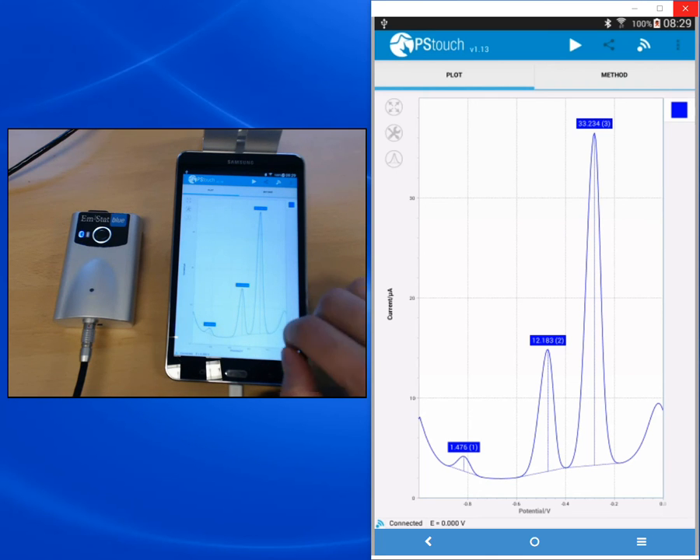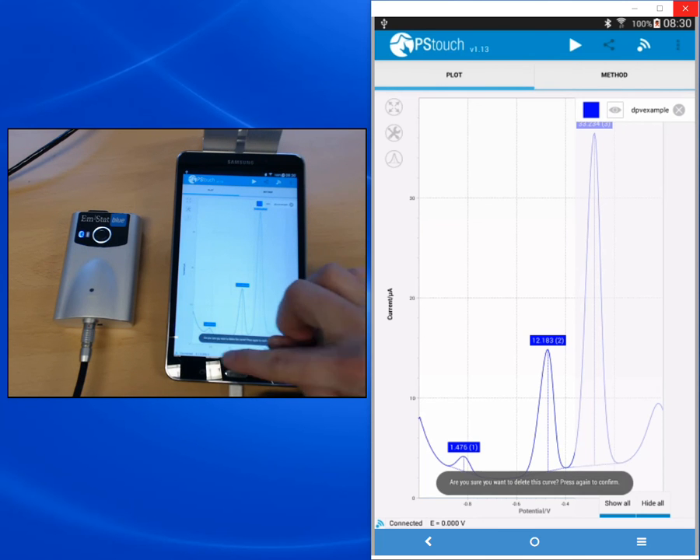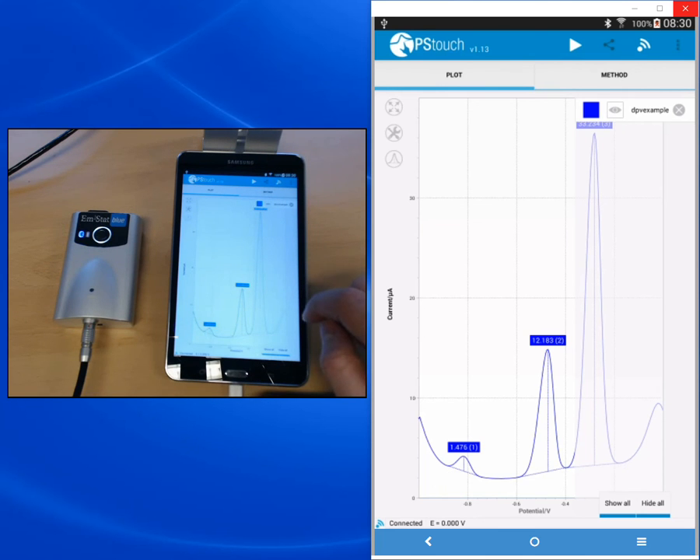To operate the legend, you need to drag it out from the right — swipe from the right edge to the center. In the legend you see the color of the curve, its name, and icons to manipulate it. The eye icon lets you hide or show the curve by tapping it. At the bottom you have buttons to show all or hide all curves. The X next to a curve allows you to delete it, but again a confirmation is required to prevent accidental data loss.